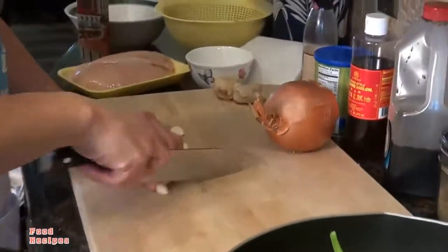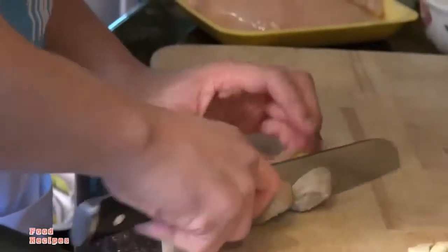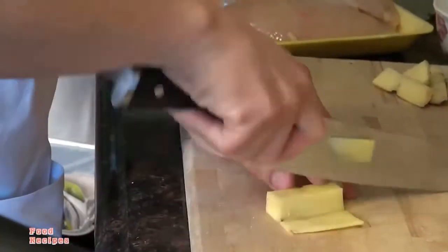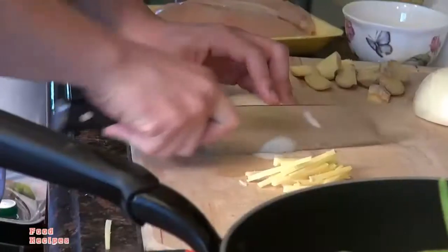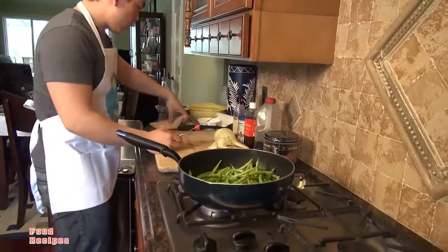We're going to cut up the garlic, let's also cut up some ginger, and let's also cut up the onion, and now let's cut up the chicken breast.